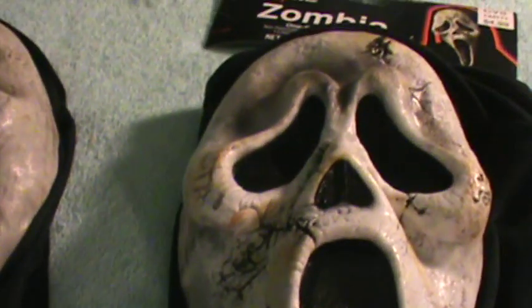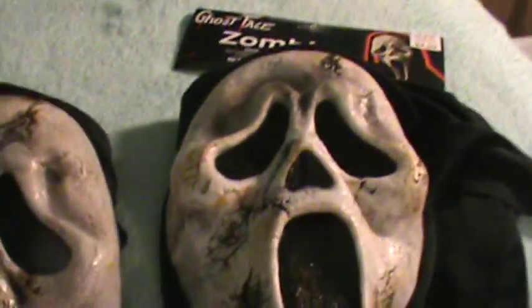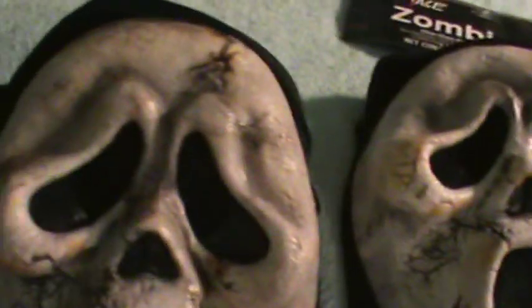Here we have the 2010 zombie mask. Hopefully after a while I can get my hands on a collector's edition zombie mask. I have both an untagged one and a tagged one, and it's interesting how the paint differs on both of them.